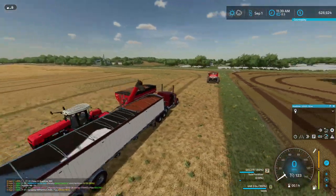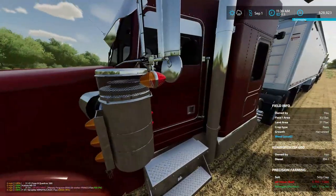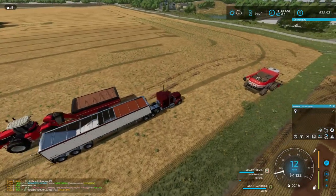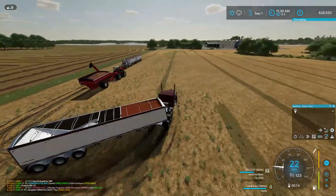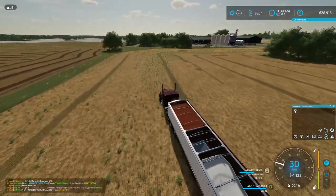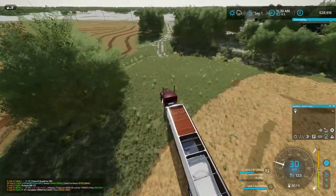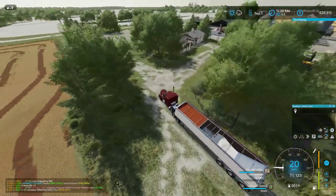I forgot I need to empty this trailer. I mentioned that in one of my last videos — I needed to empty the seeds and fertilizer in here, and I really just do not pay attention. What I think we're going to do is buy a bigger auger. I'm not sure, I need to put this stuff in a bin somewhere.